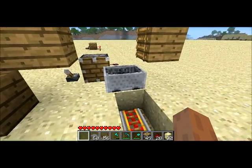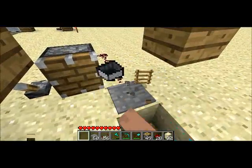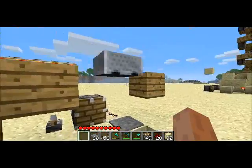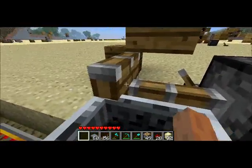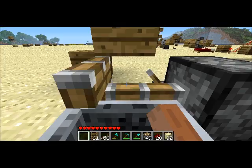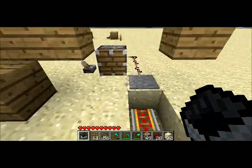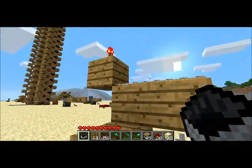So if the ladder wasn't there — I can actually show you — the cart would go all the way up against the block before it dropped onto the plate, and the piston wouldn't be able to push it. But since the ladder is there, the cart can't quite go all the way over onto the block, so it actually overlaps this block a little bit so the piston is able to push it.